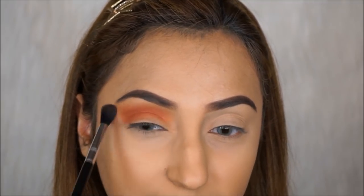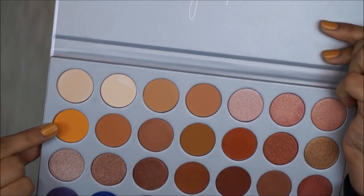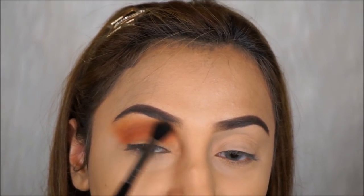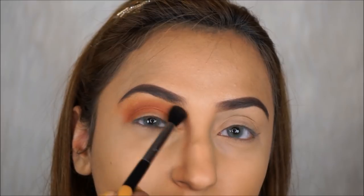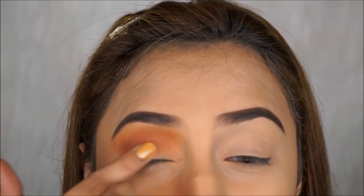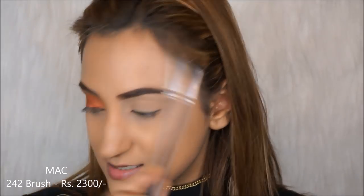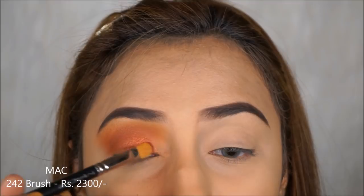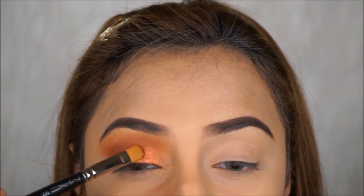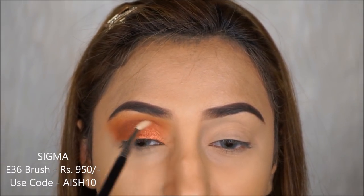You want to keep repeating this step if you want a really blended, blown-out smoky eye. I'm going to take a little bit of Creamsicle and put that right at the transition just so we can get some yellow. I like how it's looking super blended. Now I'm going to pick up Firework on my finger and put that all over the lid. I'll spray my brush a little, pick up the same color, and clean the edges. Then with a Sigma E36 brush I'm taking a little bit of Roxanne to blend the inner corner.